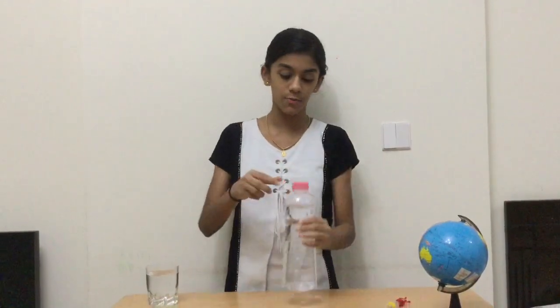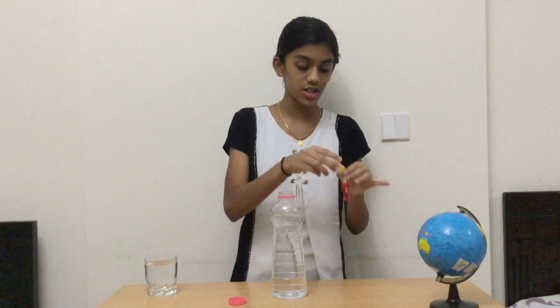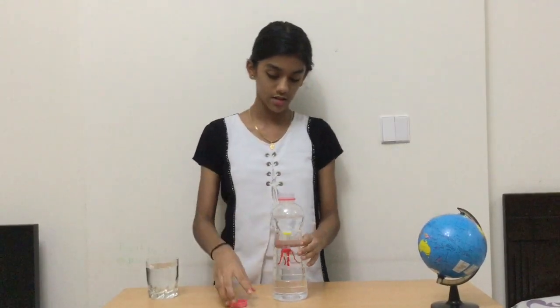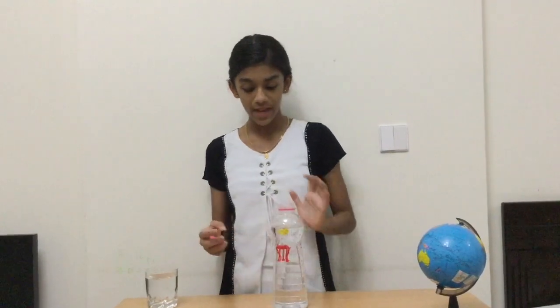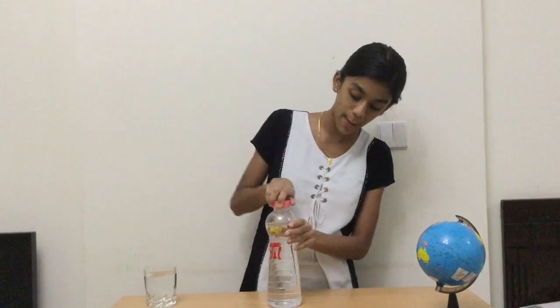Now that we have filled the octopus with water, we're going to keep that aside. Now we're going to take the bottle full of water, open the cap, place the octopus into the bottle filled with water, and adjust the amount of water inside the octopus to make it float at the level of the water inside the bottle. Now we can screw the cap back on.